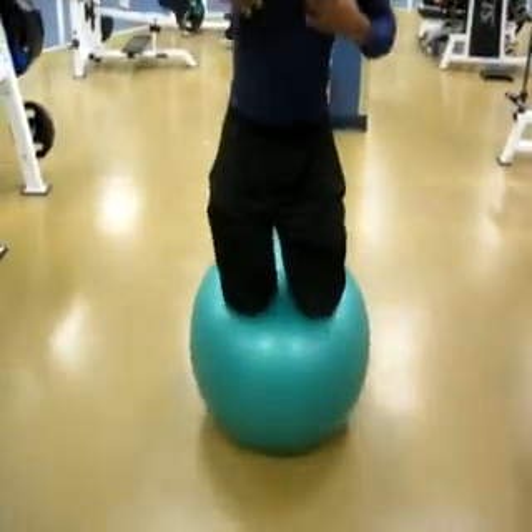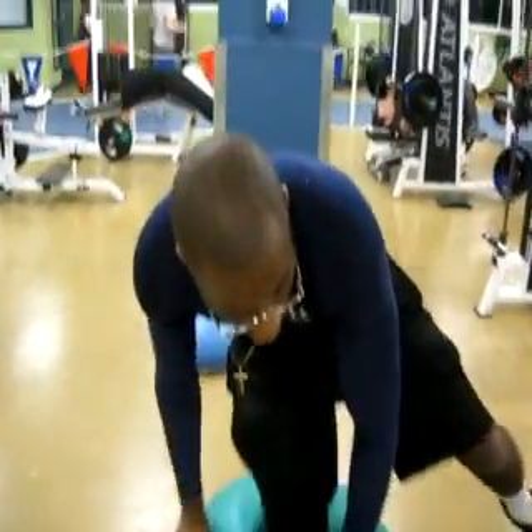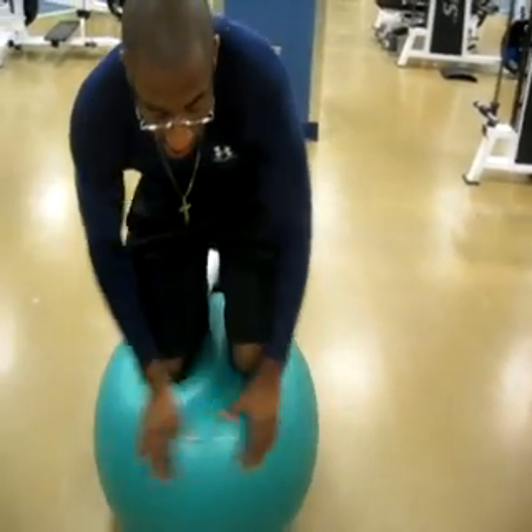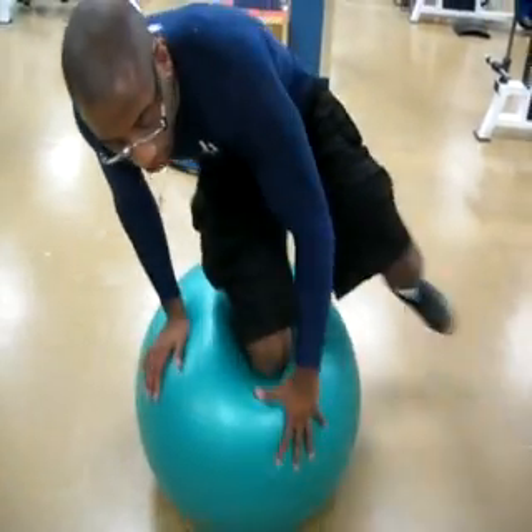And then the better I get, the more I can stand up straight. When I can stand up like this for a minute, I'm going to start switching legs. So I put one leg in the air like this, and then I switch the other one — I go right, then I switch, I go left.